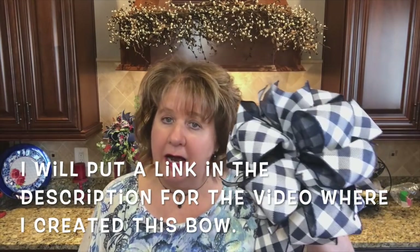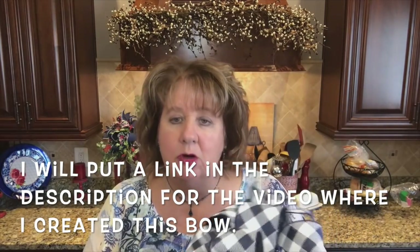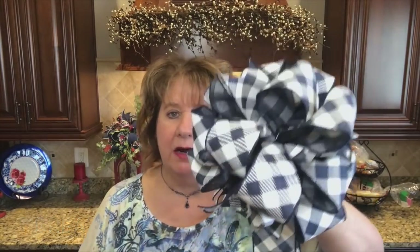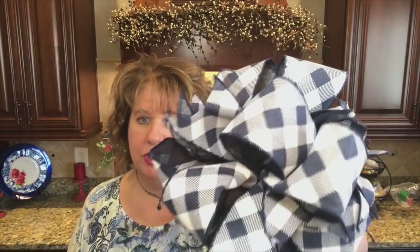Let's get started on this video. I don't want to chit chat too long here. As you know, I made this funky bow - a 10 loop funky bow with a couple of long tails - out of this beautiful diagonal buffalo check ribbon. Found it at craftoutlet.com. I'll put a link in the description for this and the navy blue burlap.